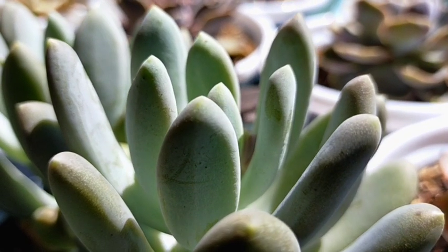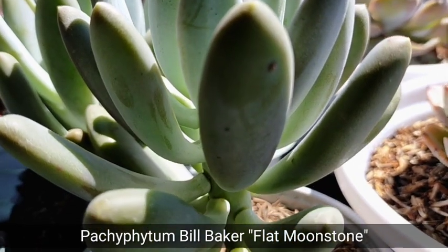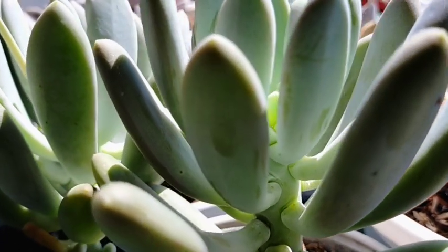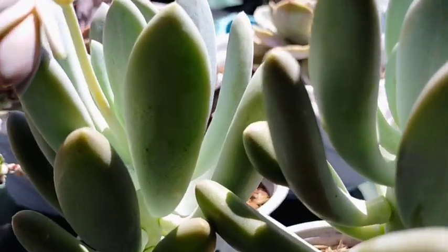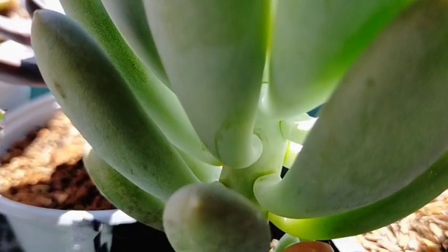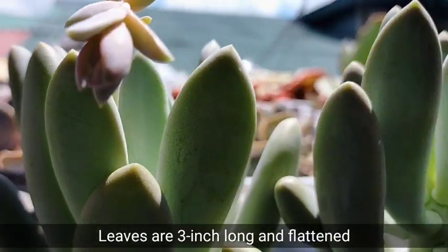Hello everyone, welcome to Desert Succulent. Today we will be featuring Pachyphytum Bill Baker, also known as the Flat Moonstone. This kind of low-growing succulent has thick and upright stems, usually with 3-inch long and flattened leaves.